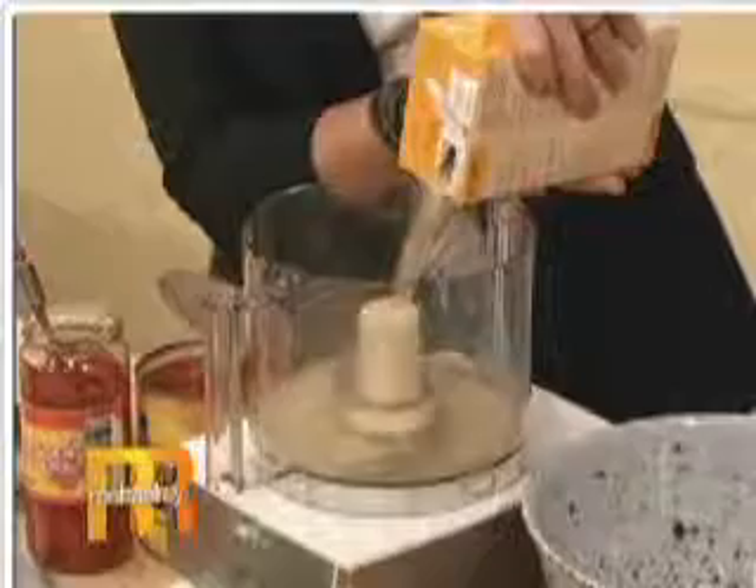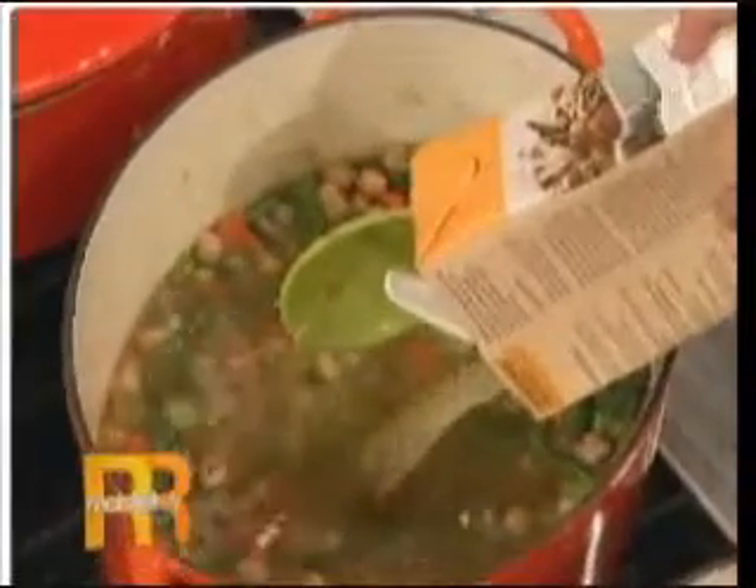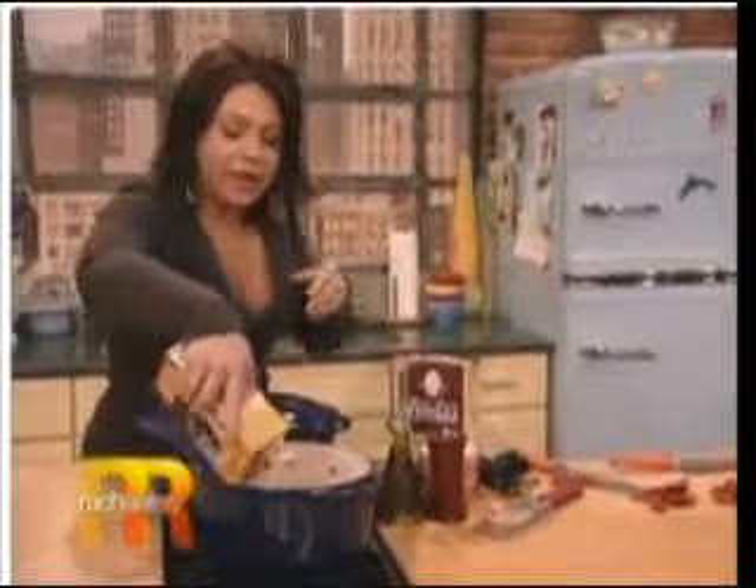Chicken broth or chicken stock total — then add a splash of chicken stock. I always add a splash of stock. Use store-bought chicken stock or vegetable stock, and go ahead and use six cups of stock.